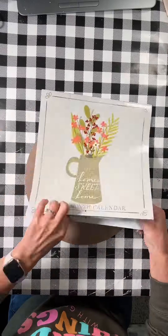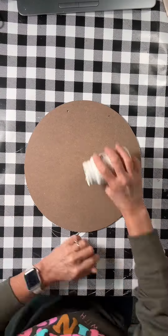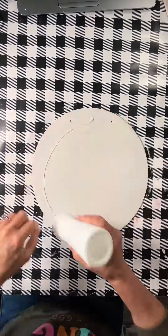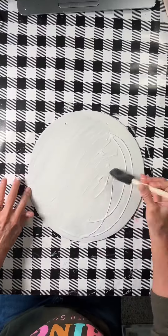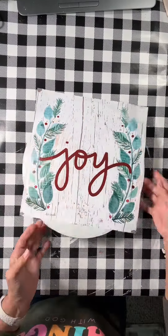Once done, I grabbed this Dollar Tree calendar — it's this year's — and I'm going to use the Joy page for this. Before I put it down though, I'm going to paint the surface white just so you cannot see through it. And then once it's dry, I put some Mod Podge down on the whole entire surface and then I put my calendar page down and smooth it out.